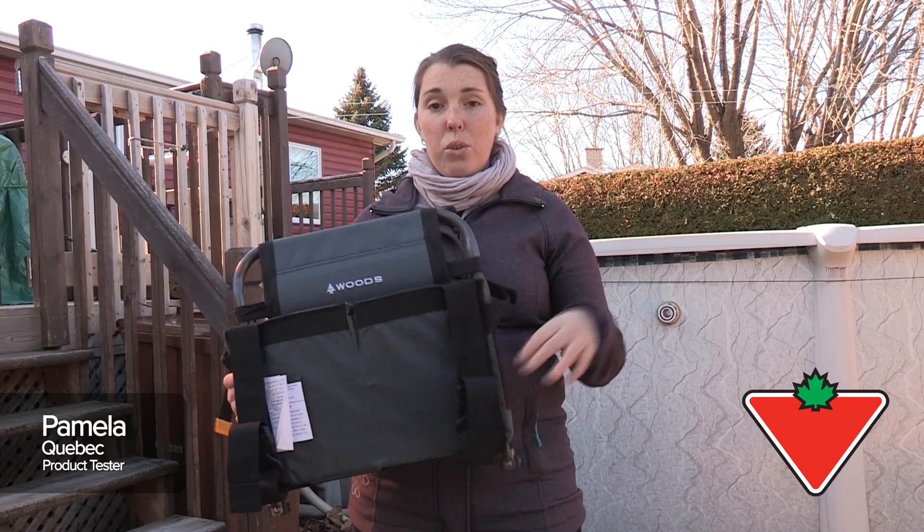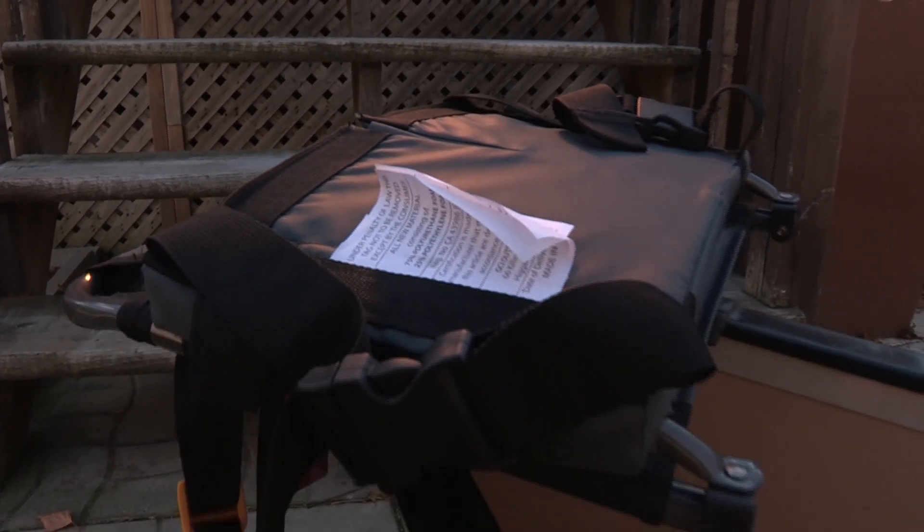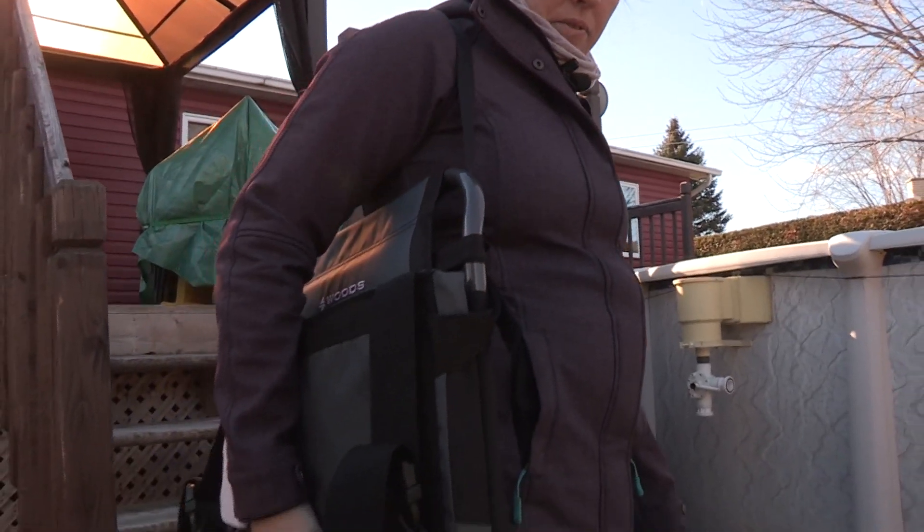Hello! Today I'll be introducing the Woods Canoe Seat. It's a portable seat which can be added to an existing seat for comfort. It's very easy to transport and doesn't take up much space.